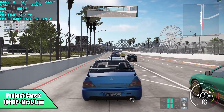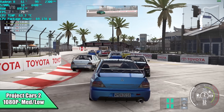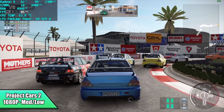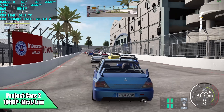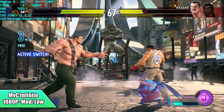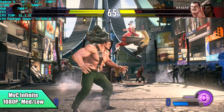Moving over to a few more games: Project Cars 2 at 1080p with a medium-low mix — everything's looking way better than I thought it would. I know it's kind of an older game, but it did give a lot of PCs a run for their money when it came out. We got an average of 81 FPS. Next, Marvel vs. Capcom Infinite on medium settings is going to run at 60 FPS — it did a really good job, especially at 1080p for an APU.